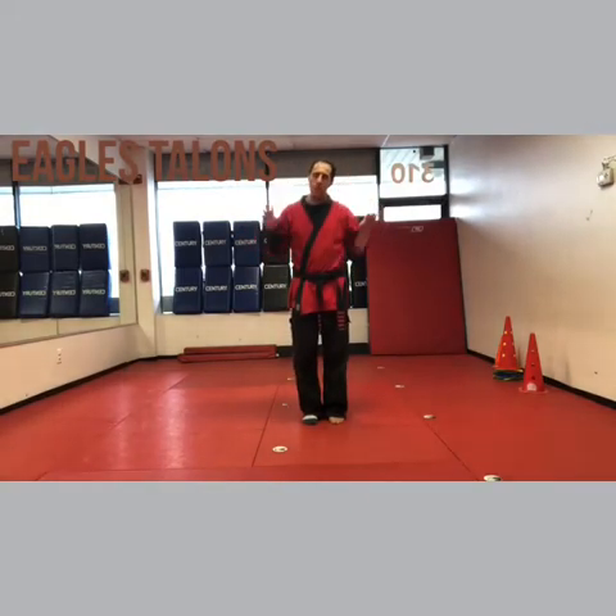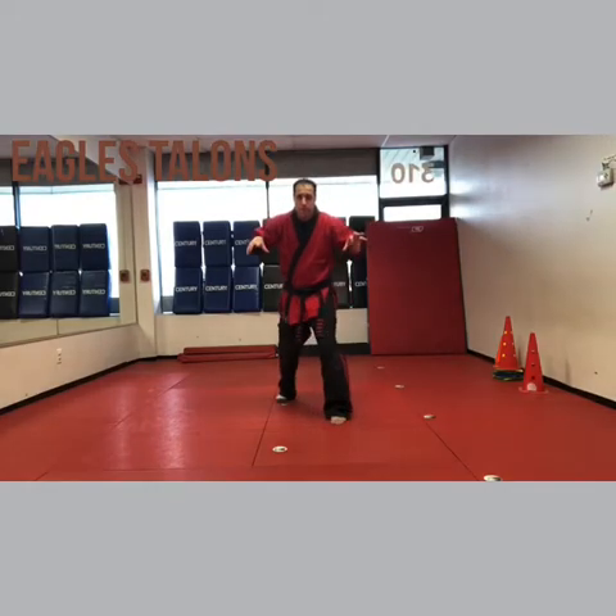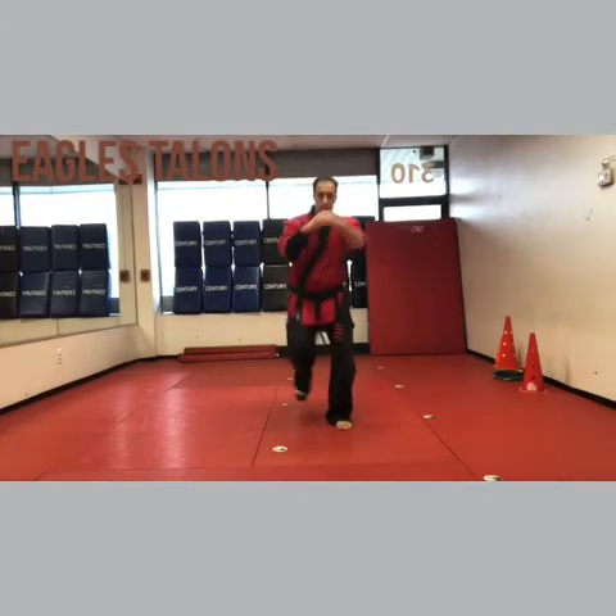Then the arms come up — Claws. Basically, claws is something you don't need any room to scratch someone. So you claw their face, then you're gonna step the right leg back into your base, bring your arms under — Uppercuts. Shoot the uppercuts up around to the neck, knee knee.